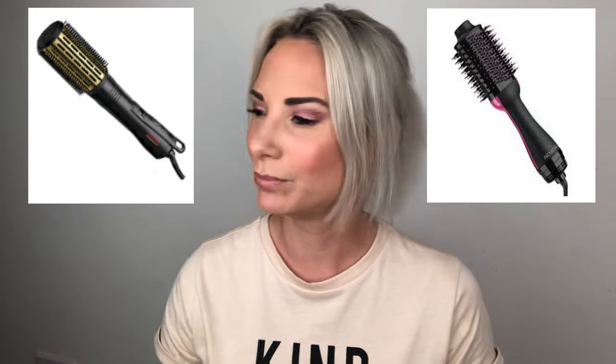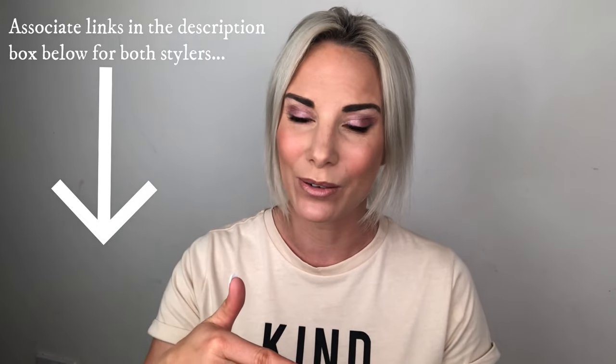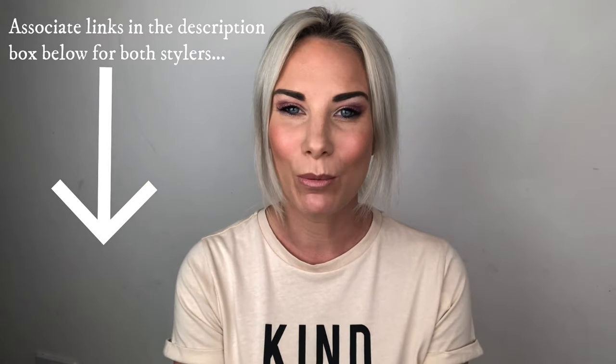I'm going to go wet my hair. I'm going to do one side with the Revlon and one side with the Tresemme, and I'm going to give you my honest opinion. I kind of wish maybe the Tresemme is going to come a little bit higher than the Revlon - I just don't see it happening, but we're going to compare them. We're going to look at pricing, and I'm going to give you some links for these products from Amazon in the description box down below. So I'm going to go wet my hair and I'll be back.